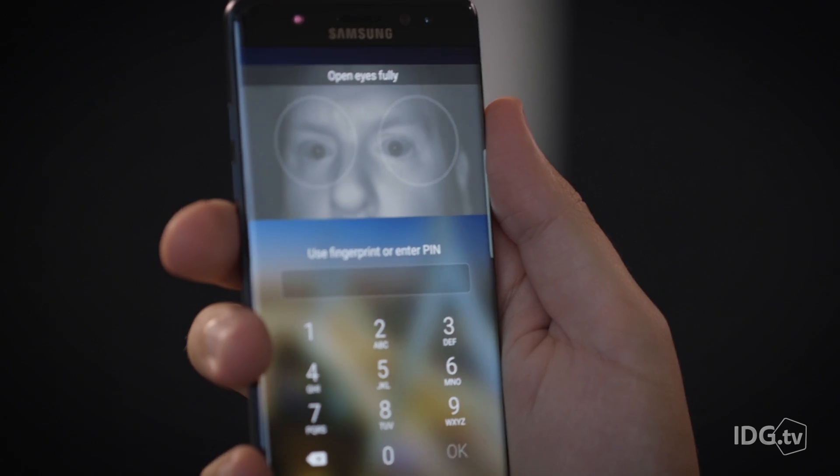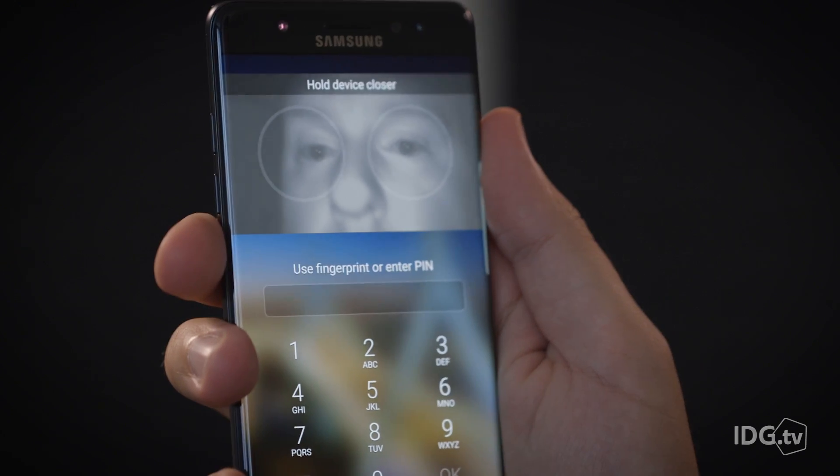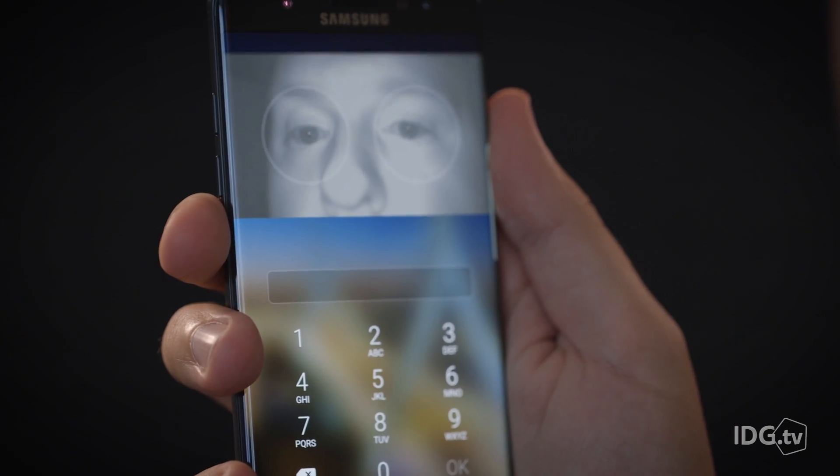The on-screen images of your face and eyes during the scan process kind of make you look like a terrified alien — and maybe that's just me.